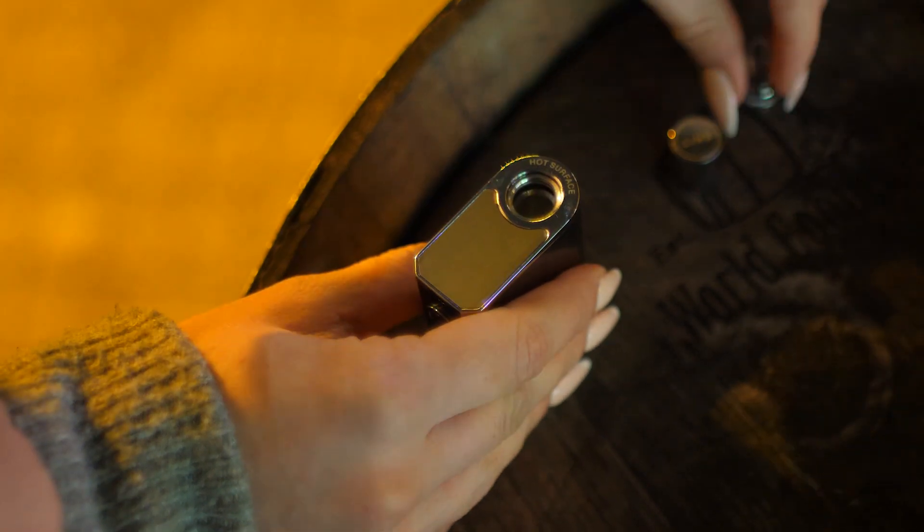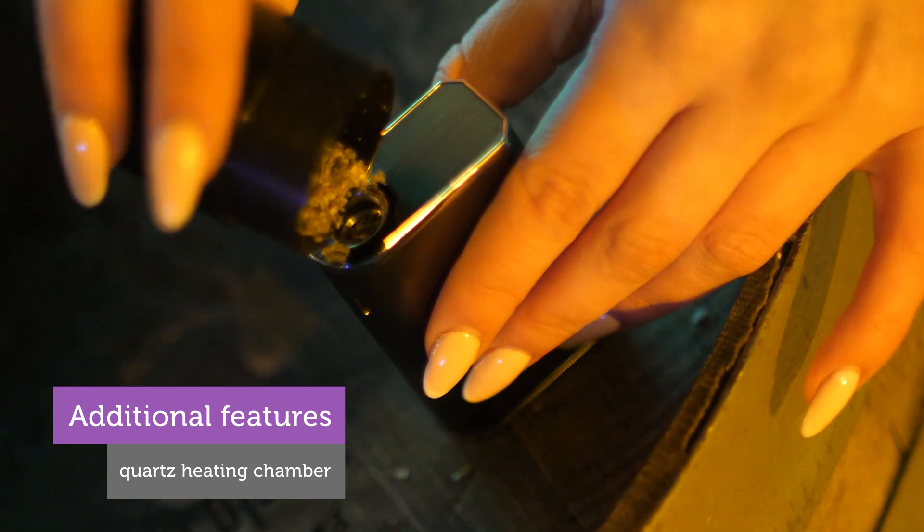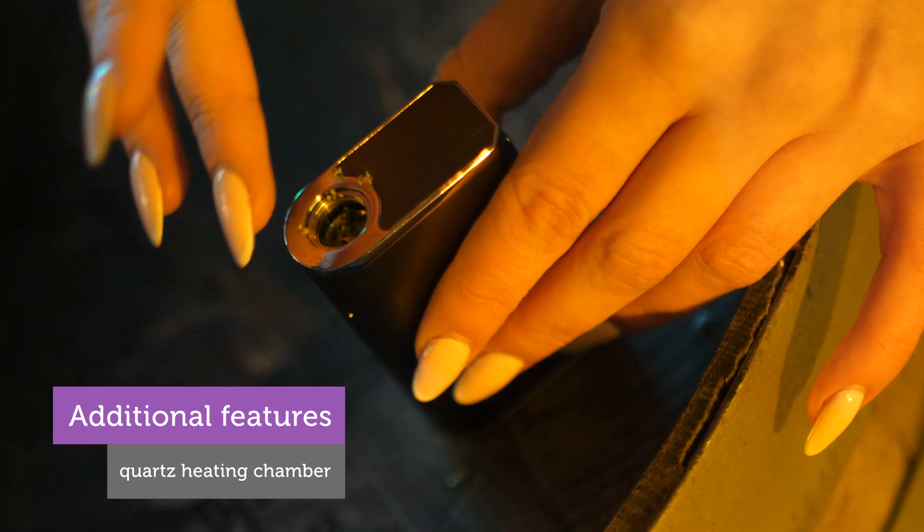Besides the great looks of the Lynx Gaia Vaporizer, what's more important is its performance, and I have to say it's absolutely top-notch.